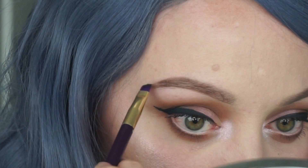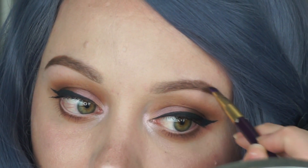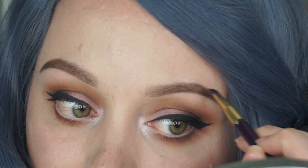Here I'm just taking a darker eyeshadow — just a dark brown — and darkening up the tail ends a little bit because they weren't quite dark enough for me.